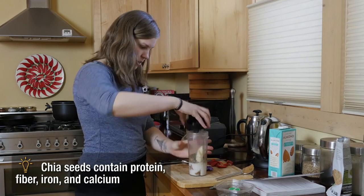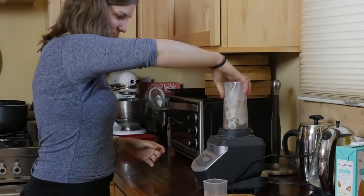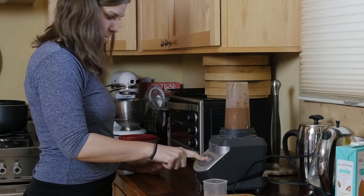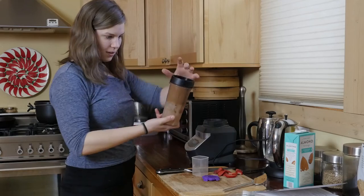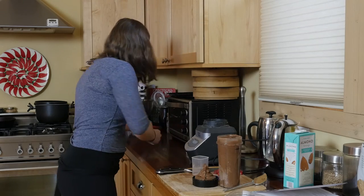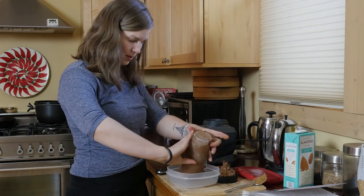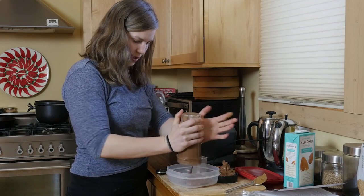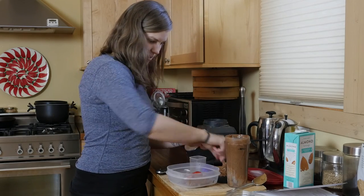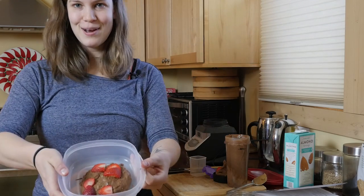Now we just screw the lid on top, and here is the fun part. I love making raw food because it is so much faster than just about anything else, even including swinging by somewhere to get a bagel and whatnot. Then you can add some fresh fruit on top. I'm kind of messy — this is why I don't have a cooking show. But there we go: raw dessert for breakfast.